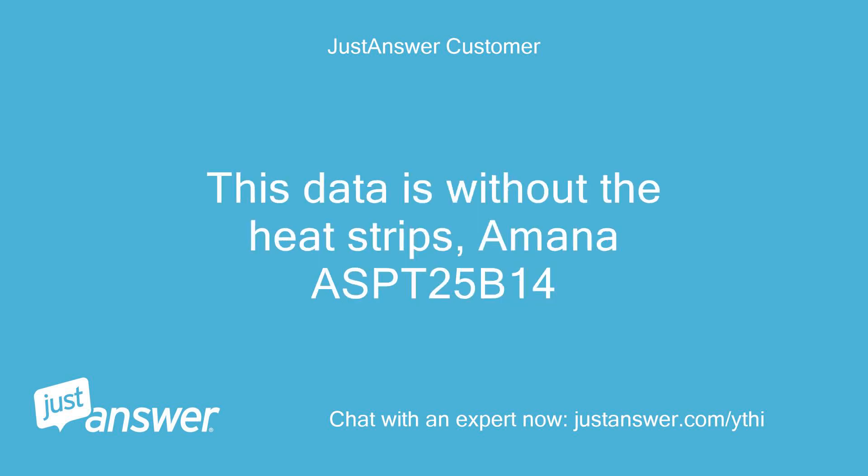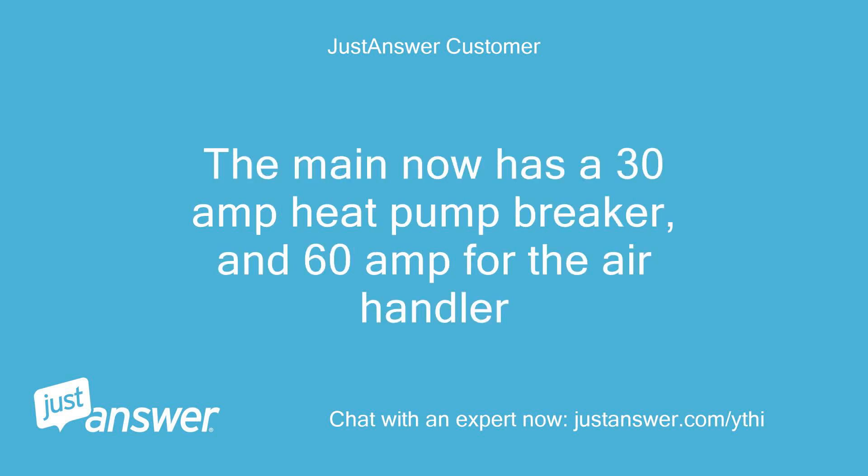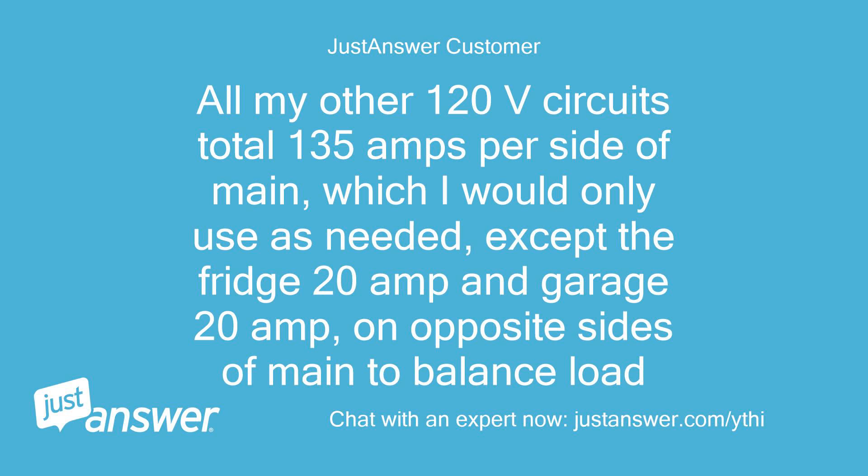This data is without the heat strips. Amana ASPT25B14 air handler, Amana ASC160241 heat pump. The main panel now has a 30-amp heat pump breaker and a 60-amp breaker for the air handler. All my other 120V circuits total 135 amps per side of main, which I would only use as needed, except the fridge (20A) and garage (20A) on opposite sides of the main to balance load.